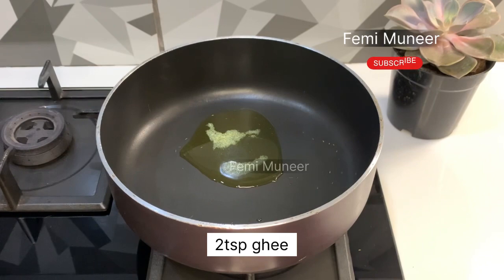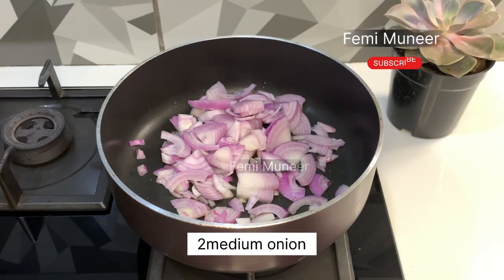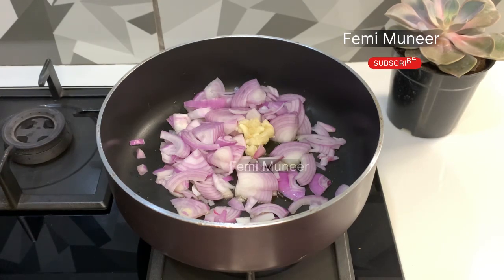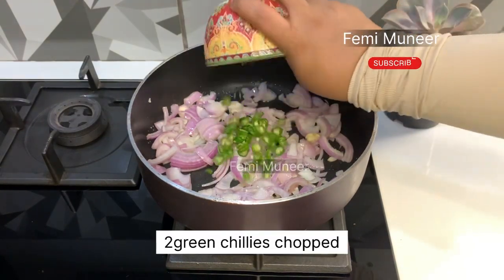Put in 2 tsp of ghee. We are using the oil in medium size. Add 1 tsp of ginger oil paste. Take the oil if it's not delicious. We want to taste it about the oil.